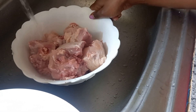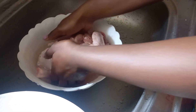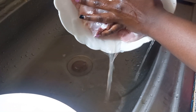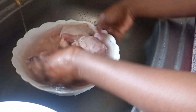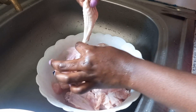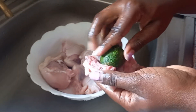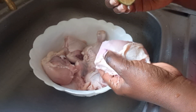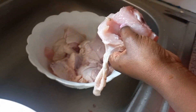First I'm going to start by cleaning them. I normally wash them first, then drain the water and rinse. Remove the excess fat this way. Then I'll rub the lemon over the chicken to get rid of bacteria. Place it aside and do this on all of them.